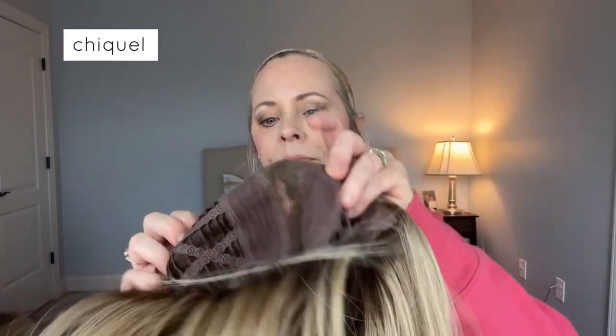Let's look at the cap. It is a wefted cap construction, which is stretchy and breathable, so it's going to keep your head cool. It's got a center monofilament part — you can part it in the center. I'm not a center part girl, so I'll have it off to the side a bit. It's also got a lace front, which is going to give you the appearance of the hair growing right out of your head. It's got velvet ear tabs and a velcro closure.